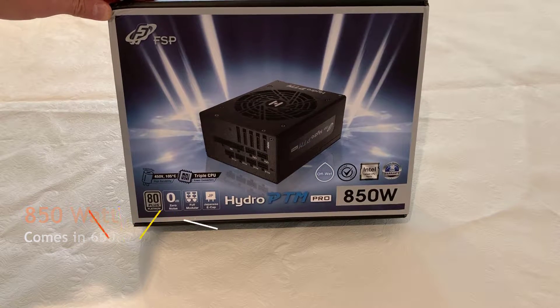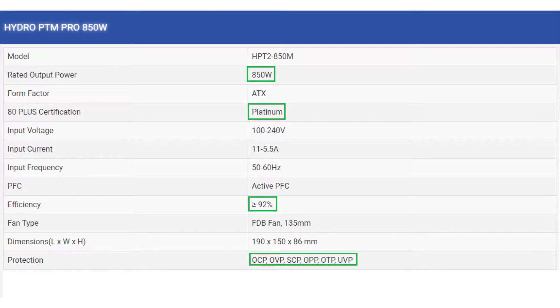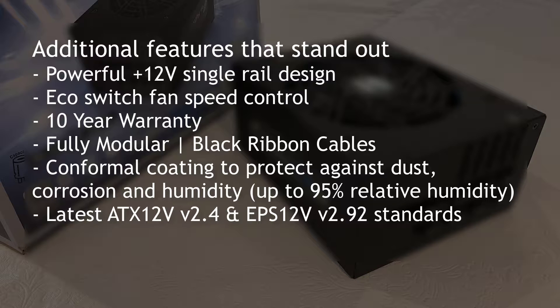As you can see here on the box, I'm looking at all the specs right off the bat. For those of you that want to pause the screen and take a quick peek — this is a Platinum Efficiency 80 Plus certified. You can see there 92% at 50% load, of course. It comes with a nice 135mm fan and all the safety protection that you would need. That's something that a lot of people take for granted when it comes to the additional features that a power supply should have.